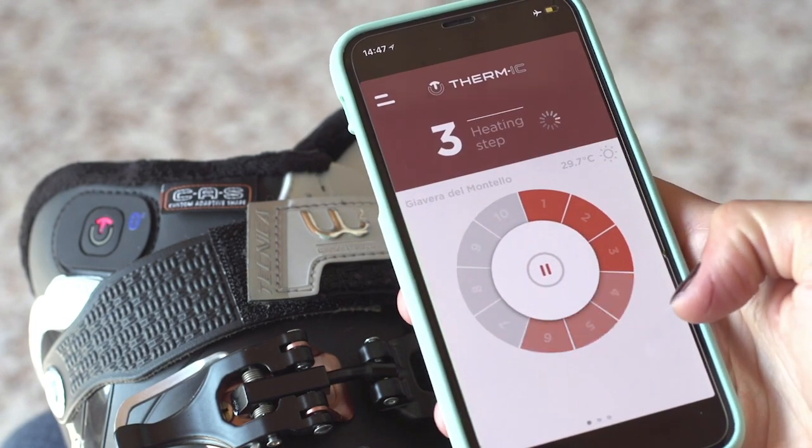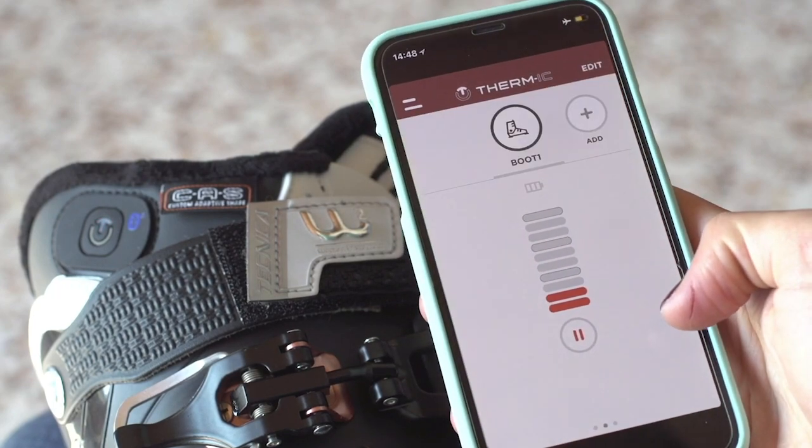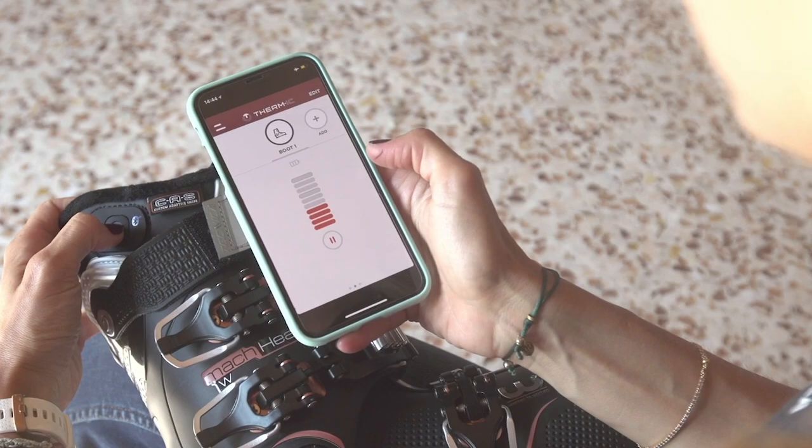You can now fine-tune the warmth of your boots conveniently by the touch of a button on your phone. When you no longer need heat supplied to your boots, simply press the control button on your boots until the light goes off.